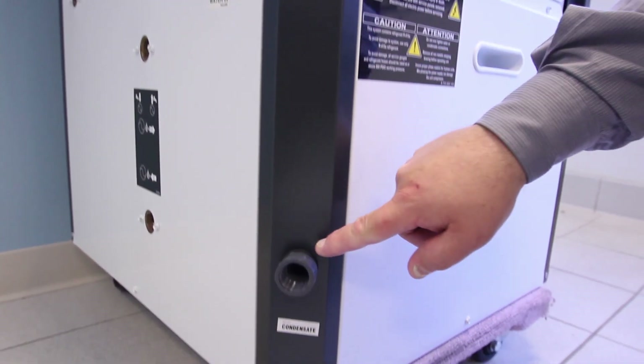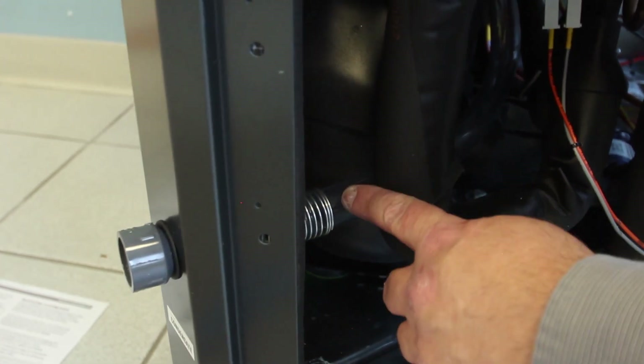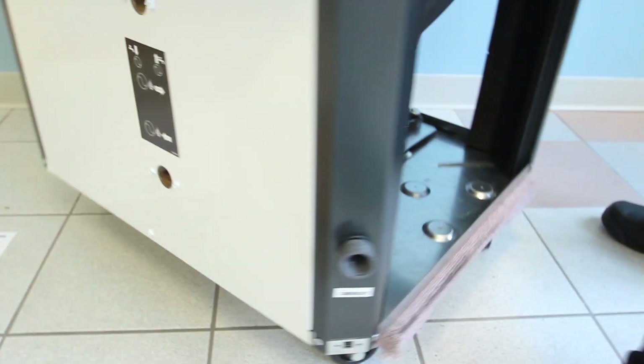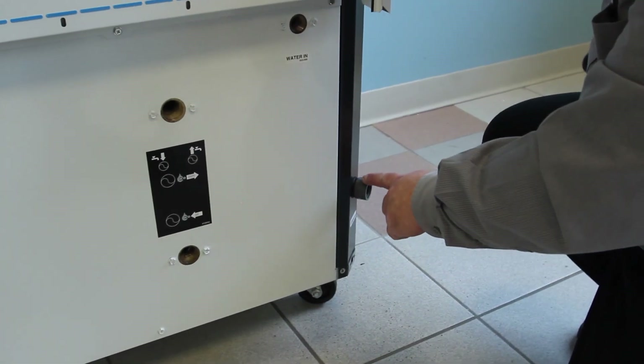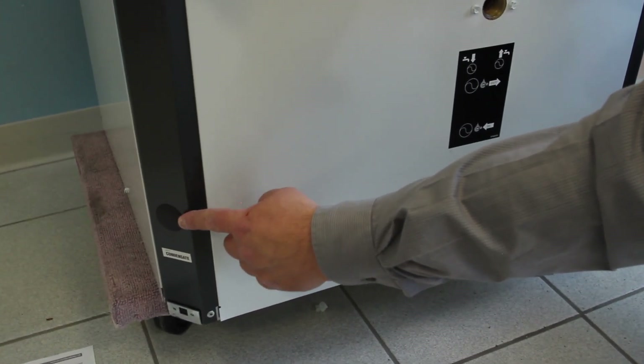The fourth set of instructions is the condensate drain relocation. When configuring from left-hand to right-hand, we have to relocate it from the front left to the front right as you face the front of the unit in the right-hand position.